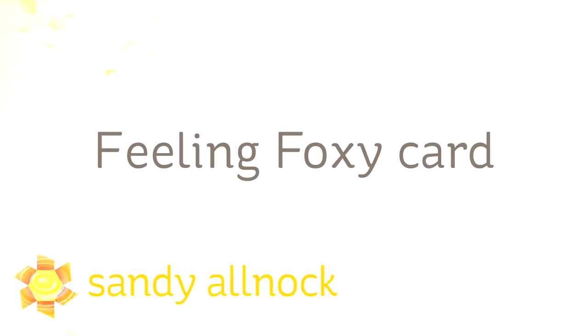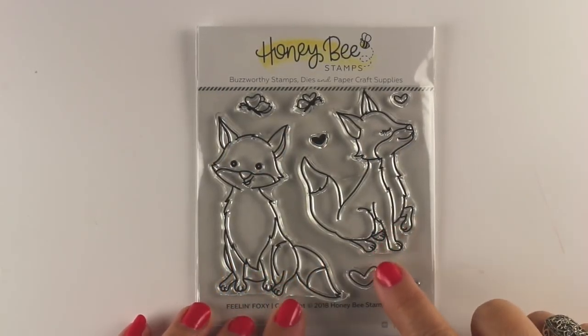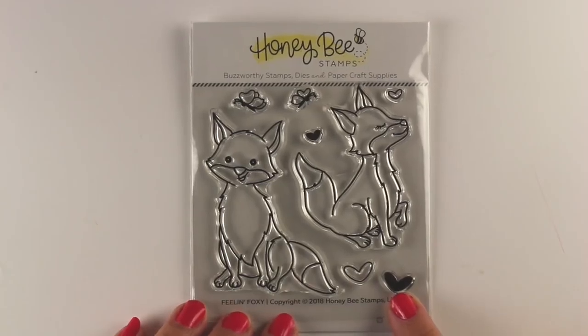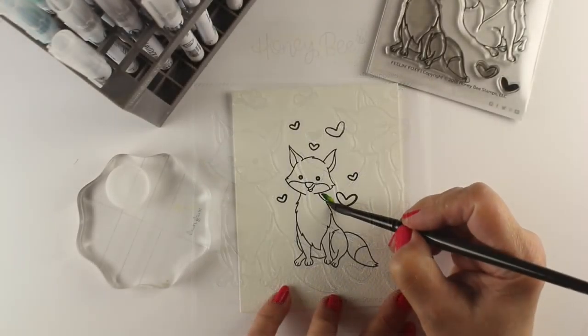Hi there, I'm Sandy Almach, artist and paper crafter here on YouTube, and I'm going to make a Feeling Foxy card. That's the name of the stamp set — Feeling Foxy. I don't know that I'm feeling foxy today, but it has these really cute little foxes. I'm just going to use one of them along with some of the hearts to make a little teeny tiny vignette scene.